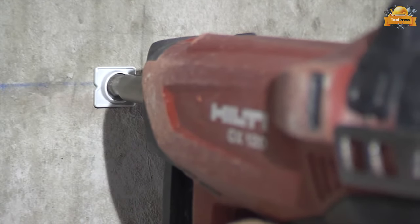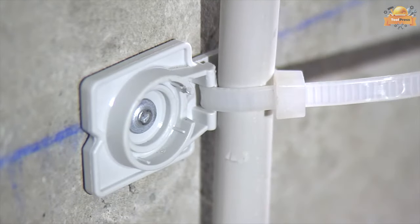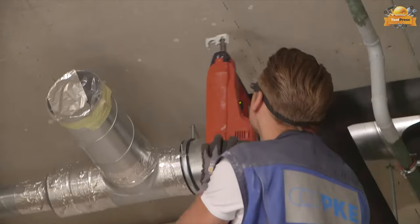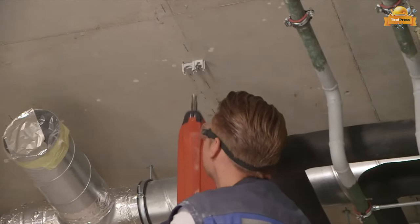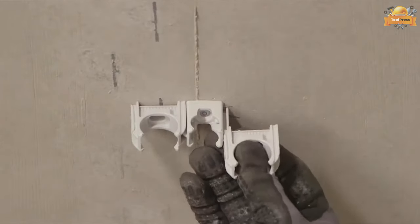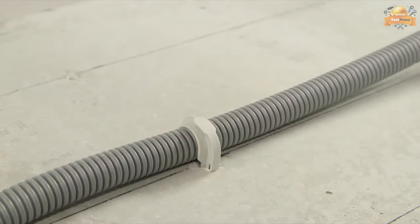Additionally, they are UV-stabilized and halogen-free, providing a safe and long-lasting solution for all your fastening needs. With torque forces up to 40 kilograms, Schnob's fastening elements are capable of handling even the toughest applications, while their unique design requires only one drill diameter — 06 millimeters — simplifying your installation process.